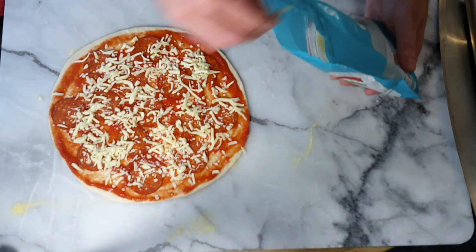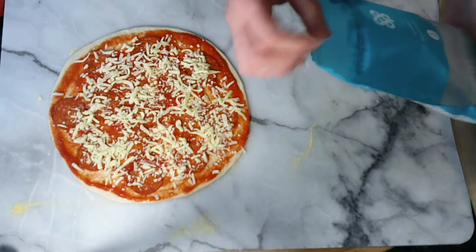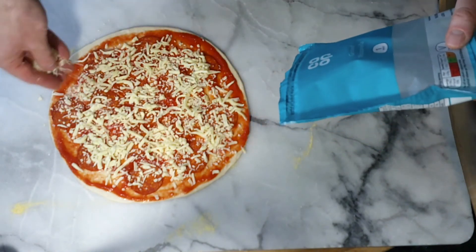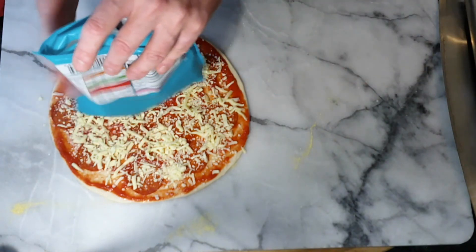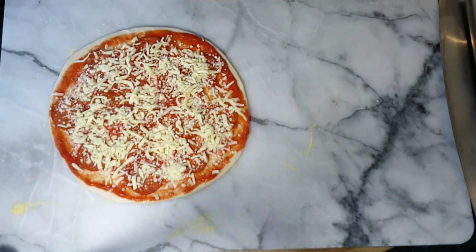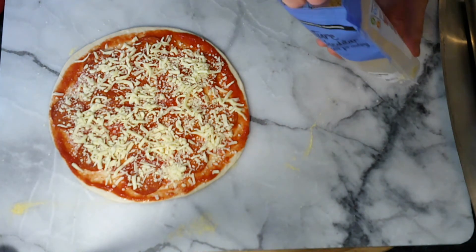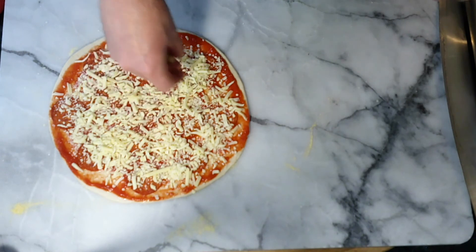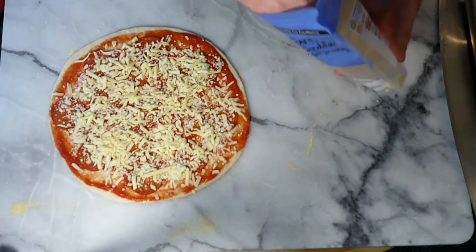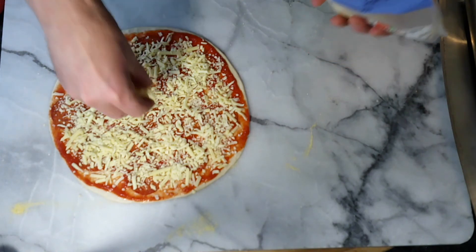We weren't going to get into pineapple and things in this video - that's a whole can of worms. But I will give a shout out to my brother-in-law who told me he once put watermelon on a pizza and it was delicious. So I'm going to give it a go and come up with a little recipe with watermelon - see how it goes. If you're listening, Chili, I'm going to do the watermelon pizza for you, and if it's dreadful I'm going to tell everybody.